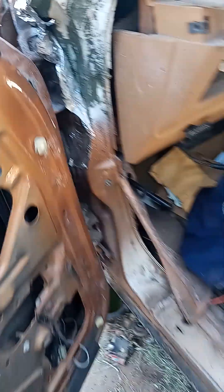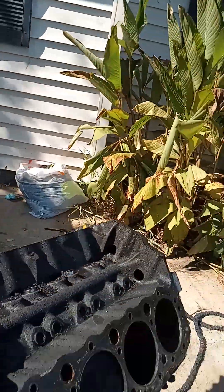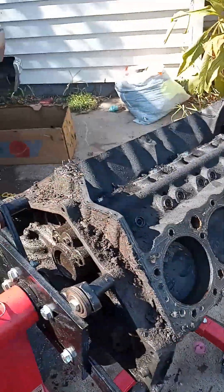Once I get it back on the ground I'm gonna take care of that rust. Definitely got to get the frame put together and get the motor dropped off at the machine shop.